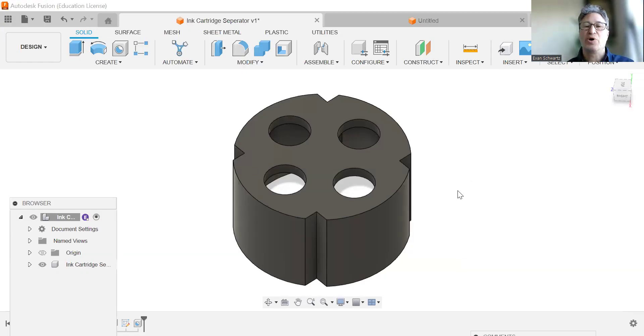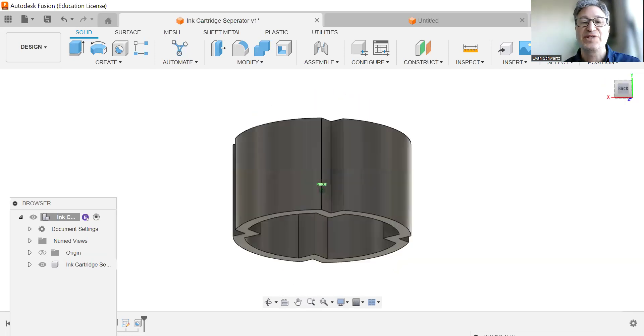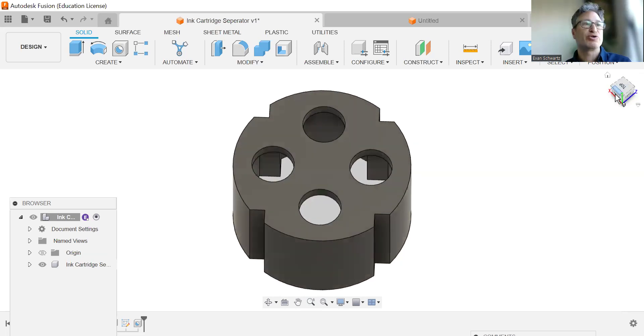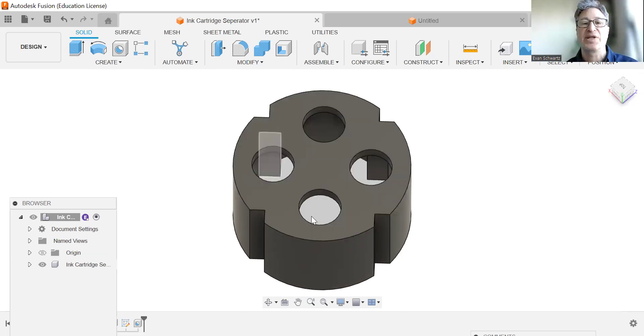Hello, DDP students, and welcome to our next tutorial where we are going to be creating another component for our carabiner shuttle pen assembly. This is going to be an ink cartridge separator, and the purpose of this is that the shuttle pen has four different ink cartridges. This is going to hold them in place — the ink cartridges are different colors, and this keeps them separated and held in place.